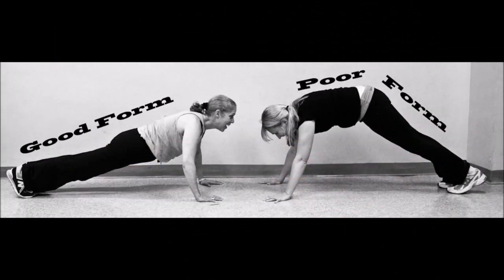The incorrect form for a 90-degree push-up includes arching or sagging the back, touching the knees, chest, thighs, or abdomen to the floor, not achieving the straight arm position during the going up phase, and not achieving a right angle at the elbow during the going down phase.